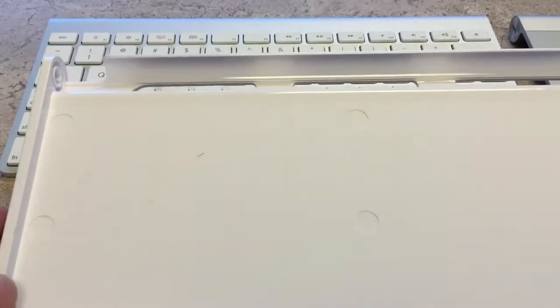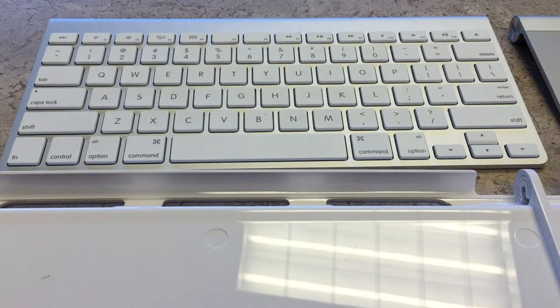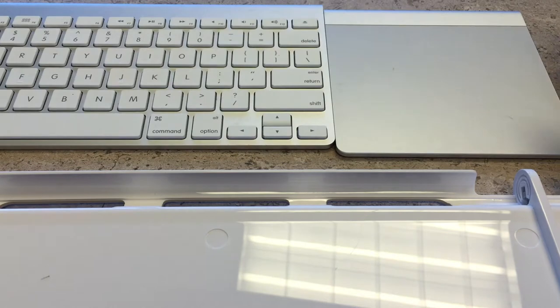Hey Pan-Dudes, Peter Von Panda here. I just wanted to show you my Henge Dock Click Connection piece, basically a docking module for your Apple Bluetooth keyboard and Bluetooth trackpad.